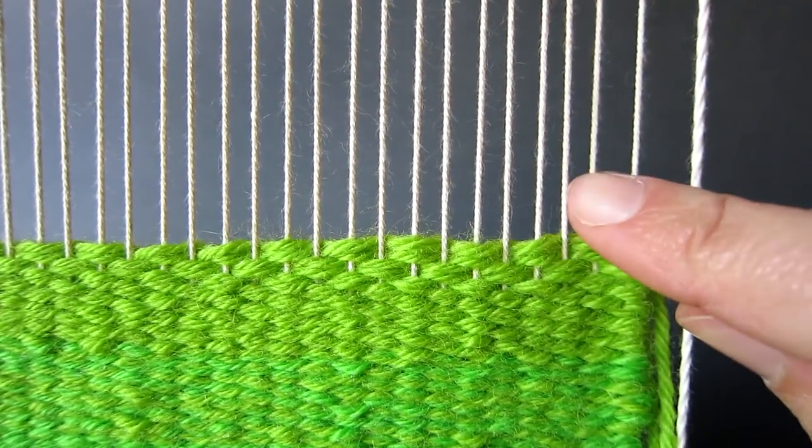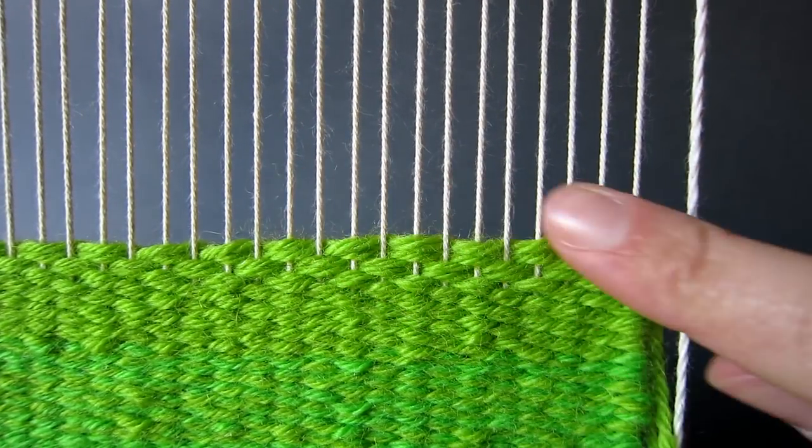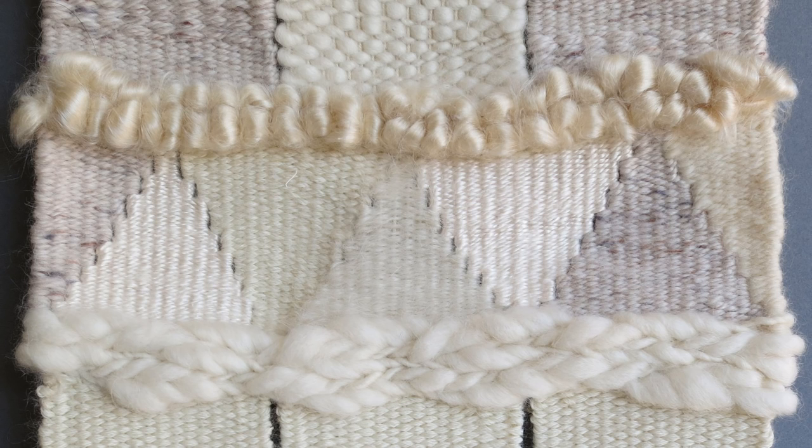For the purposes of this tutorial I will allow a salvage of two warp threads. However if you want your triangles to span the whole width of your weaving as shown in this photo, leave only one warp thread at each end.